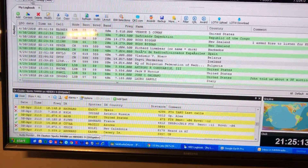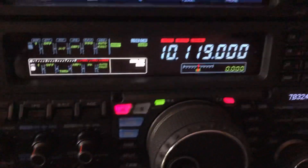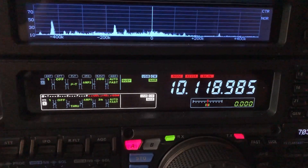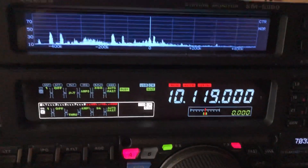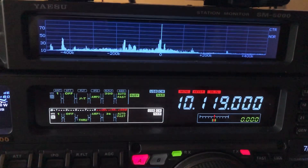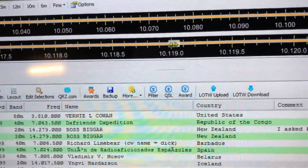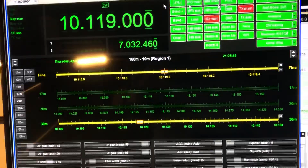So of course you can control your VFOs up here. Right now I'm listening at 10.119. If I move the fader up there you can see I'm changing the frequency, and the mouse wheel can be used to do incremental adjustments. You can set that range, and you just grab it and move it left and right.